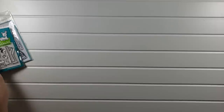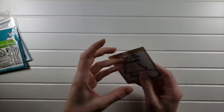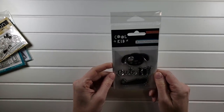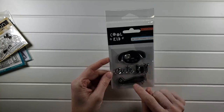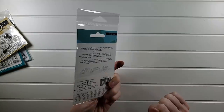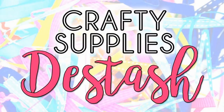Then we have this one — 'Hello gorgeous' — a beautiful floral with the coordinating die, $3. And Cool Kid — never used, a little dog, cute boy and a plane — $3 as well. As I stated before, everything will be listed below as well as the link to my Etsy shop. If you have any questions, just let me know. We'll see you in the next video. Bye-bye!